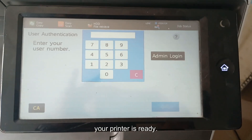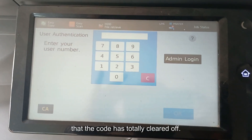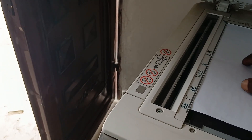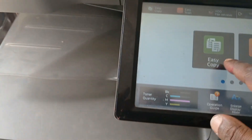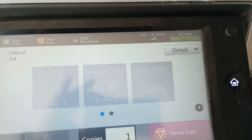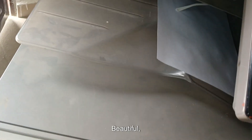Your printer is ready. We are going to take a print now to ensure that the code has totally cleared. I'll be making a copy now. You can see the printer is working beautifully.